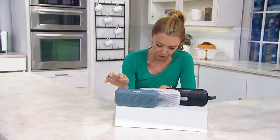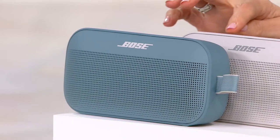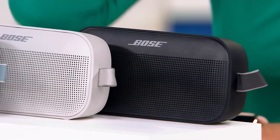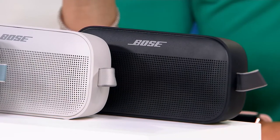Here are your colors. Stone blue is down to 150 remaining. Here's the white — we have 300. And finally the black, 100 in the black. This is why we're doing this, because we had far more than that when we started the show.